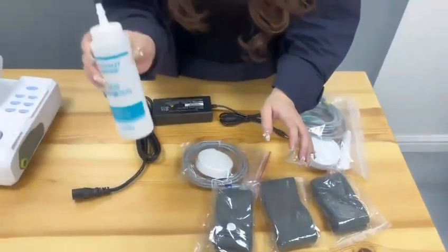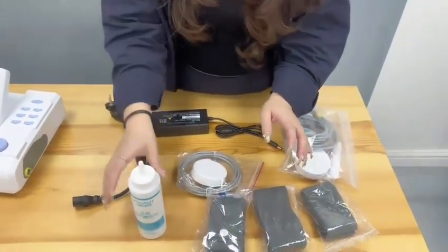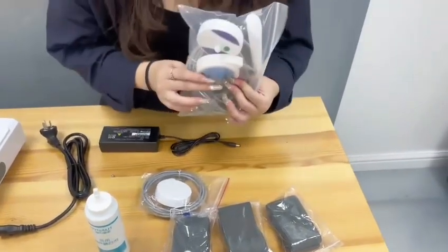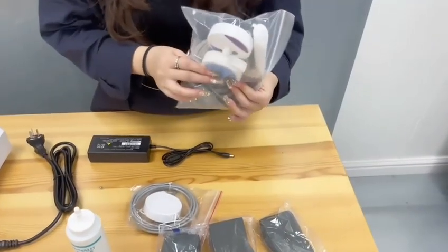This is the ultrasound coupling. And this is the power cable and the adapter. And this is for testing the uterine contraction and the fetal heart.